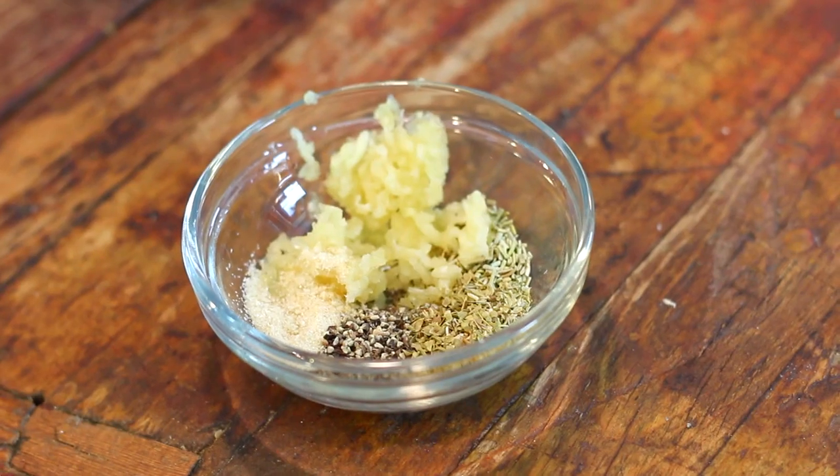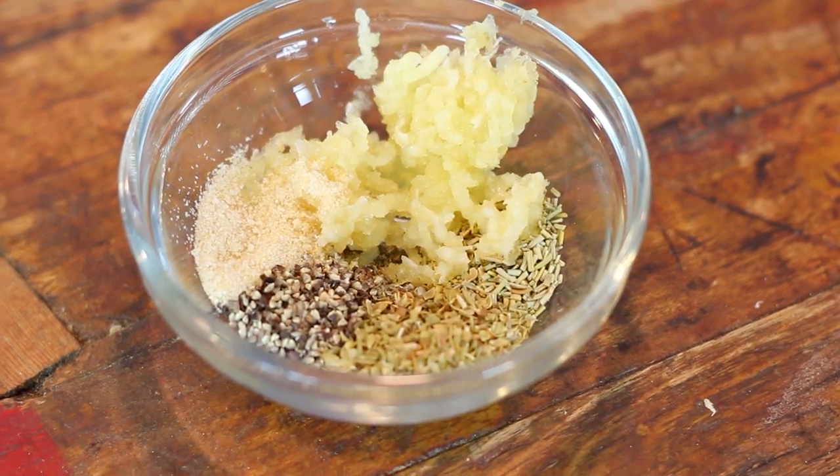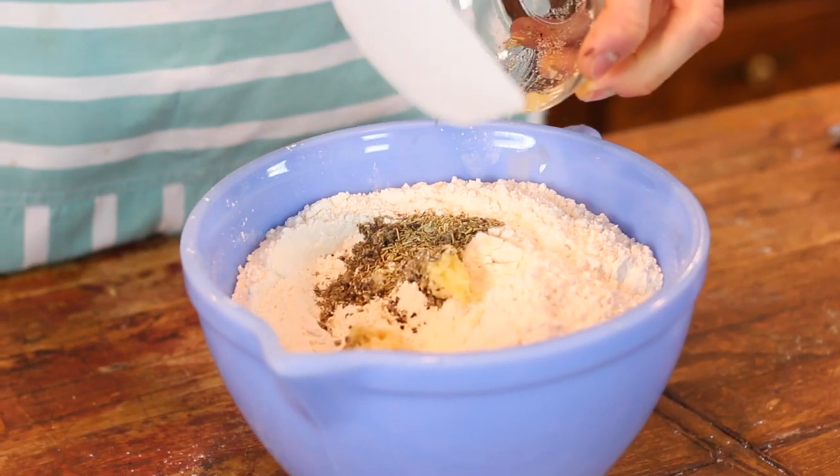If you want just a plain beer bread you can stop right here with no other additions. I like to jazz mine up a little bit with some different flavorings. For this one I'm going to do some different herbs and garlic — some fresh minced garlic, a little bit of black pepper, a little bit of thyme, and some rosemary. I'm just putting that right into the mix with all the dry ingredients and whisking it together.